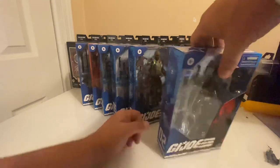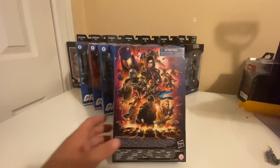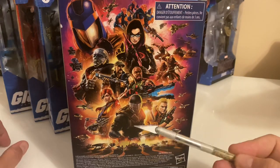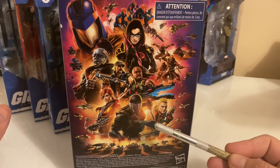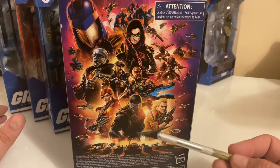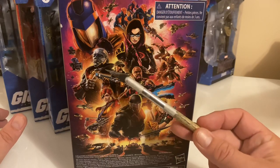Now on to another topic of discussion — the mural on the back. In the first wave, I'm going to go ahead and consider the Pulse exclusive part of the first wave. So we get the Pulse exclusive Snake Eyes, then this retail variant, plus Duke, Scarlett, Roadblock, and Destro.